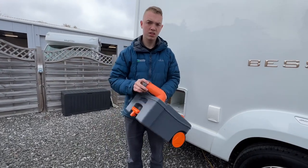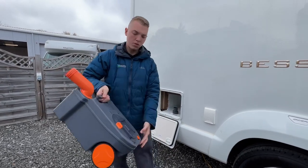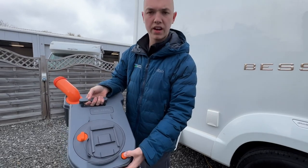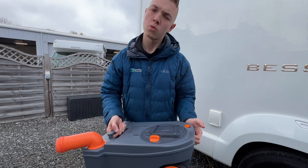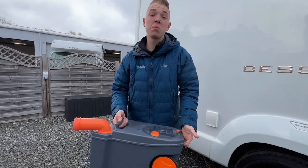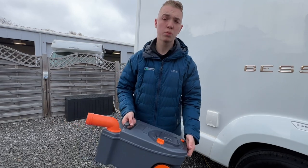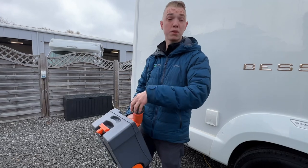To empty the cassette, the grey cap needs to come off, press the orange button at the back to allow a bit of air in — this gives it a consistent flow when emptying. Once you've tipped it out, put some water in, give it a rinse; there's normally a tap beside the disposal point.